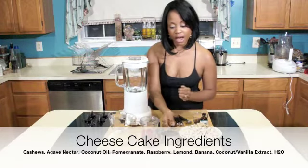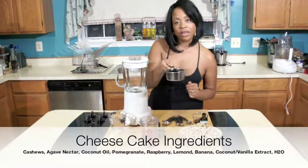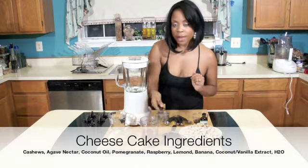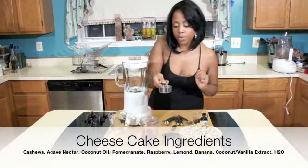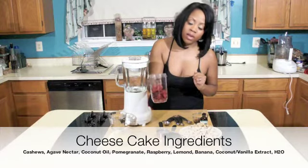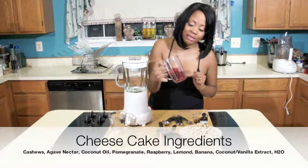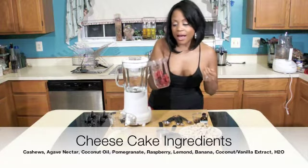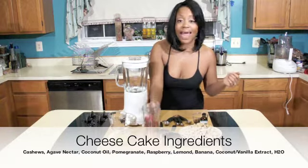We also have a little bit of agave nectar — this is a cup of agave nectar. We have 1/3 cup of coconut oil. We have about a handful — I'd say about 10 raspberries and a handful of dates. You can add as much as you want, whatever your liking is.